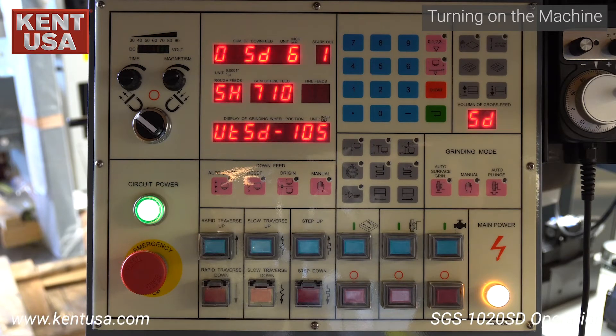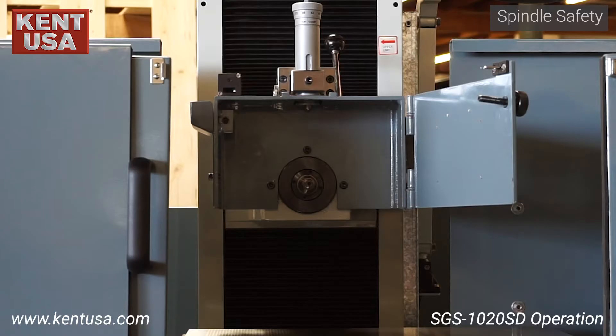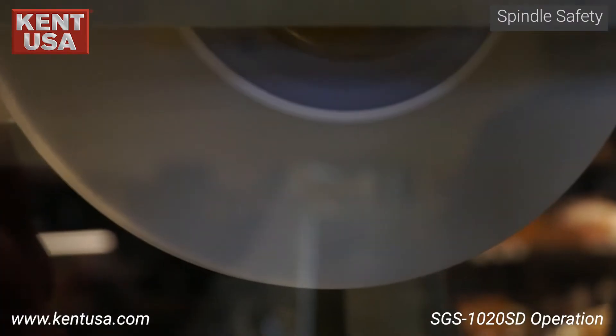Wait for the PLC to boot up. The reset values will be displayed once fully booted up. Make sure that the wheel guard is closed and magnetism is turned on before turning on the spindle.